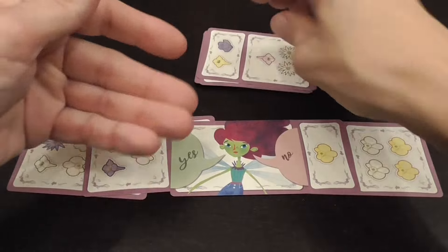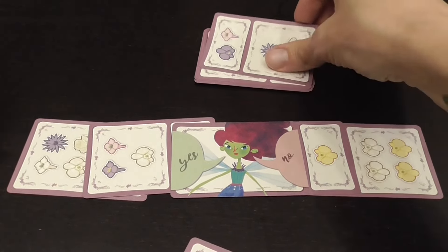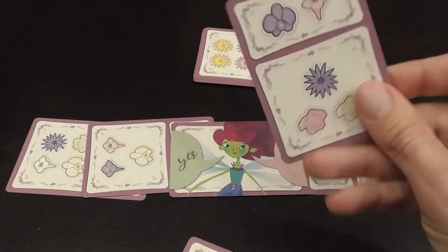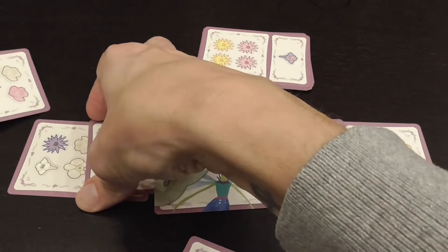If somebody called for a guess and no one guessed correctly, the game continues with the next player trying to feed the Pixie another group. That's how the round progresses.